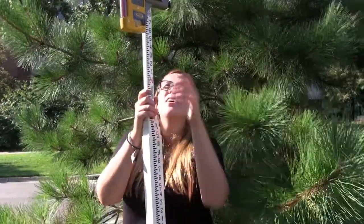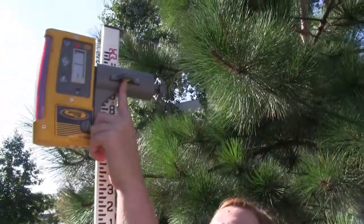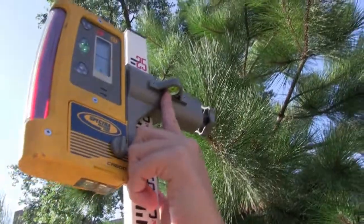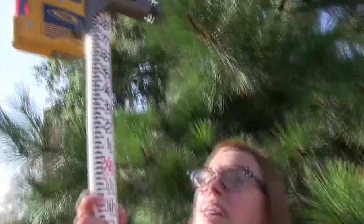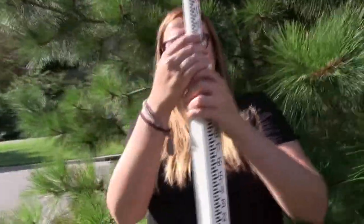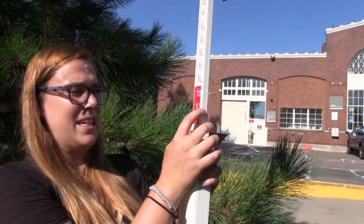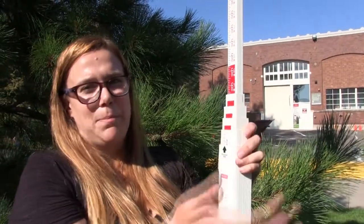There's a level on the rod, and you want to try to get that bubble in the center of the circle so you know your rod is straight. It's beeping steadily. You take your measurement from the back of the rod — it's six feet, seven point five inches. So that would be your back sight, and you'd use that to calculate the height of the instrument.